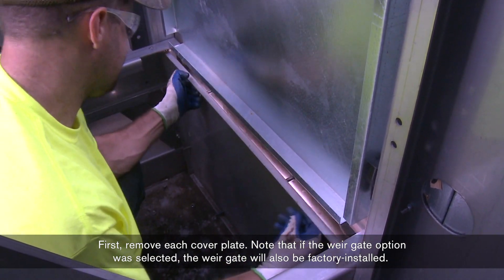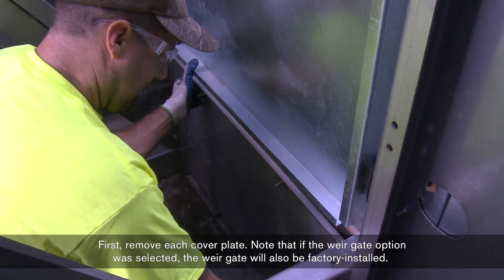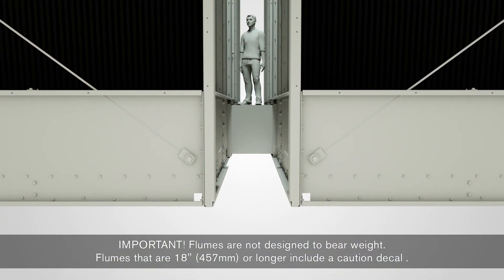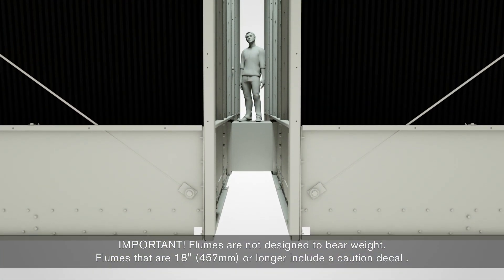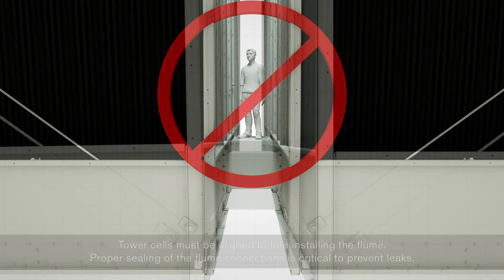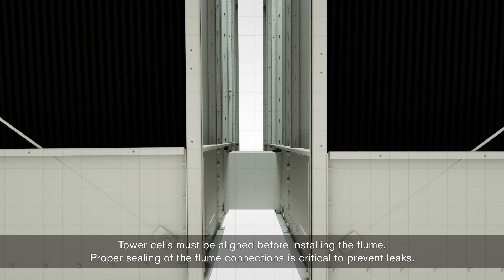Note that if the weir gate option was selected, the weir gate will also be factory installed. Flumes are not designed to bear weight. Flumes that are 18 inches or longer include a caution decal. Tower cells must be aligned before installing the flume.